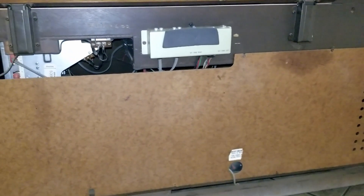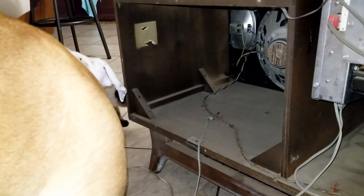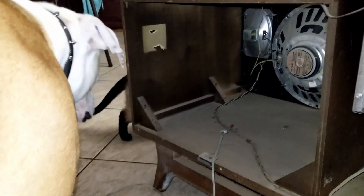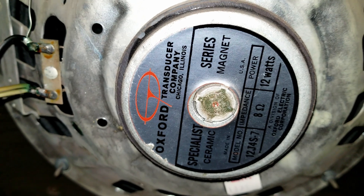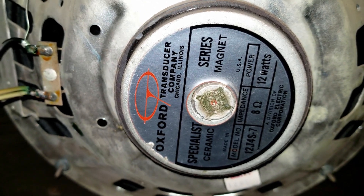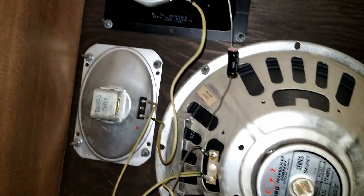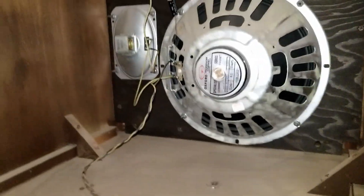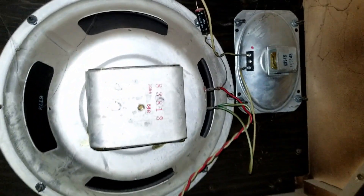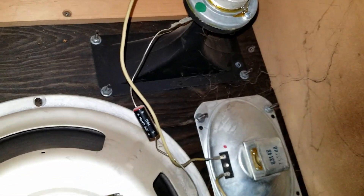One of the cats is over here looking at it, the dog's not too afraid. Check out the speakers in here — looks like someone's replaced one of them at some point: Oxford Transducer Company from Chicago, 8 ohms, 12 watts. Look at that speaker — it's got a horn up in there, mid-range. They don't make them like this anymore. The other side I believe still has the original speaker with mid-range and the horn up there.